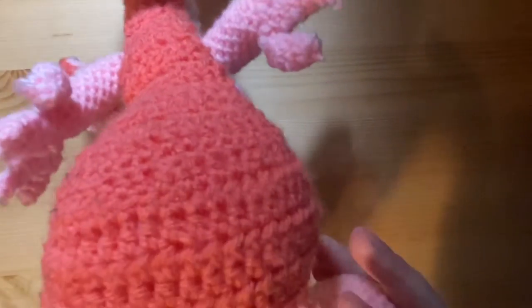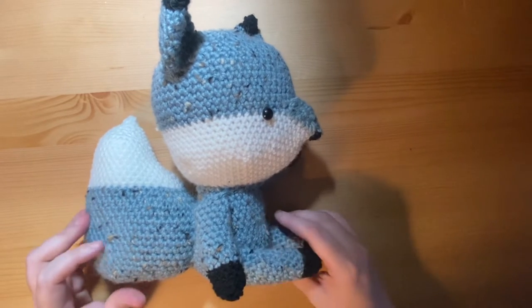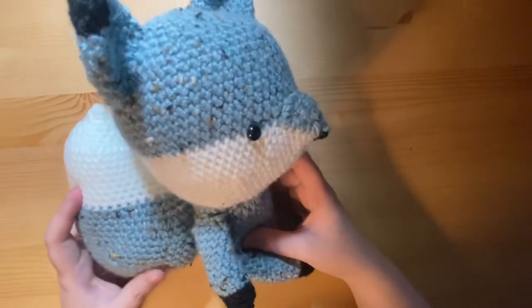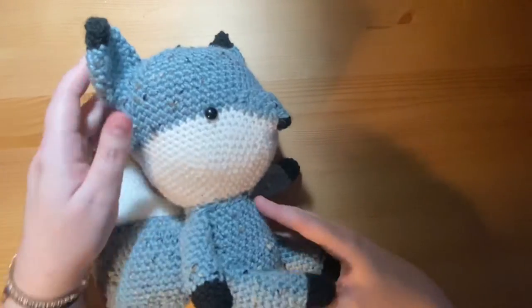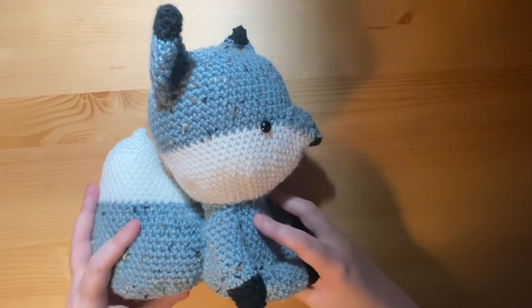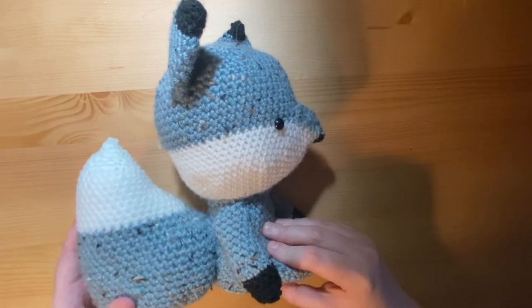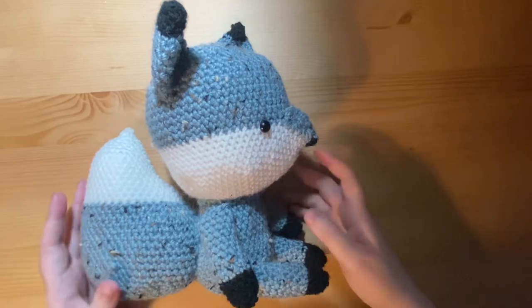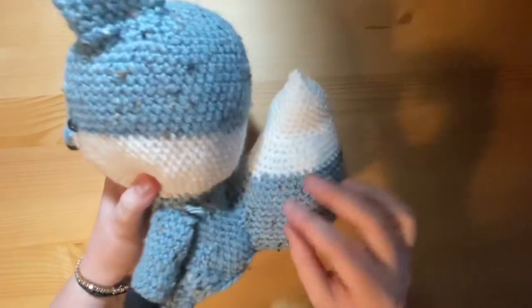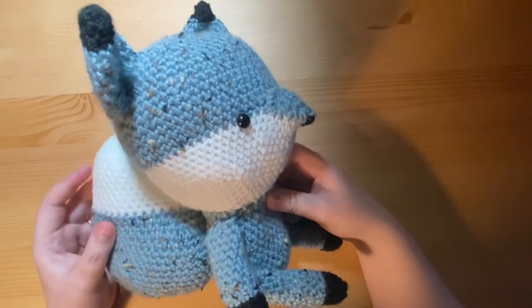Then we have this amigurumi piece — this is a fox. The pattern came from a crochet magazine. He's very big with a massive tail and a big head. He's made from an alpaca blue tweed wool. The pattern had him as a regular orange and white fox, but I had this tweed wool and thought it looked really cool — making a blue fox seemed logical. I'm really pleased with how he came out. He sits on top of my bookcase because he's quite a big piece.